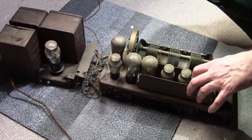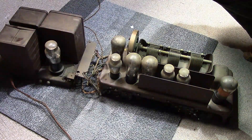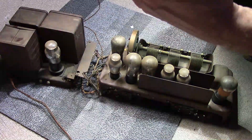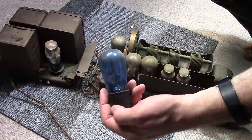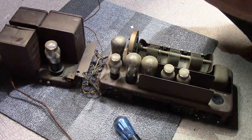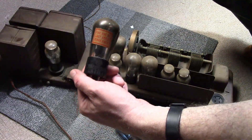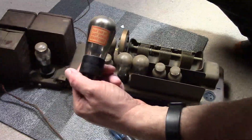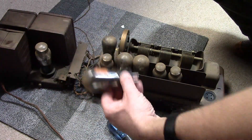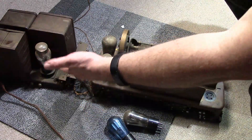One thing that jumped out at me right away when I saw these tubes is that a number of them are globe, including one blue Arcturus, which is a type 27. And it looks like we have a globe 71A — which is nice — and it very well could be the original RCA Radiotron UX-171A. Very nice. Would have been cool if the 80 rectifier was a globe, but hey.